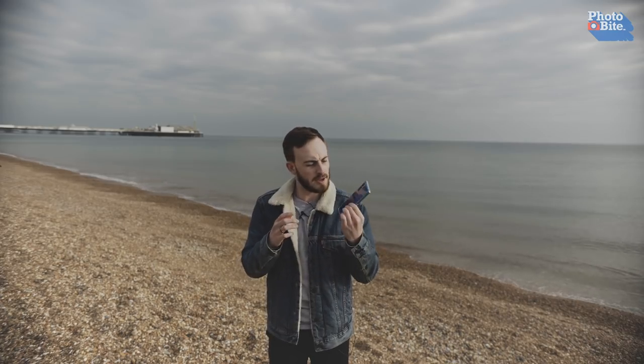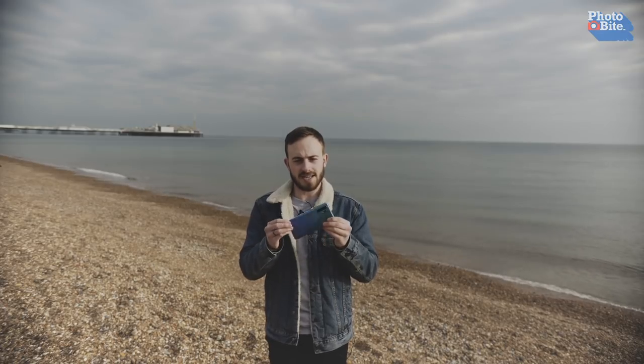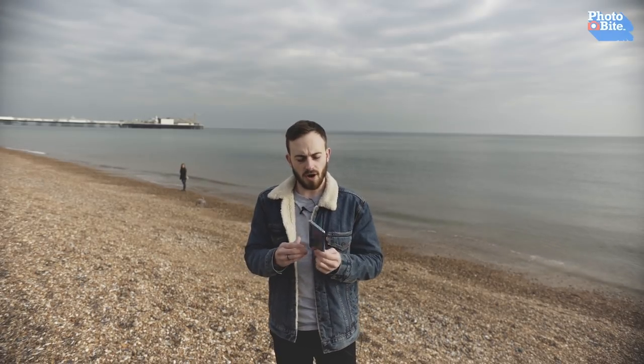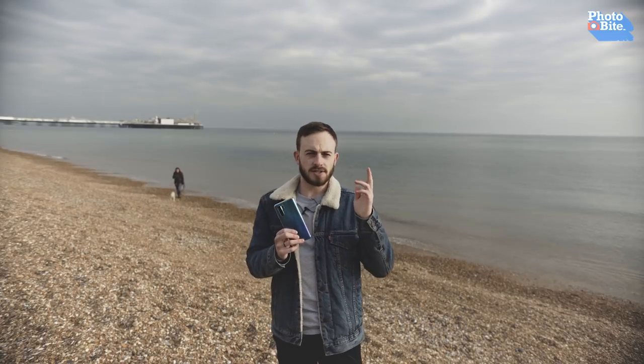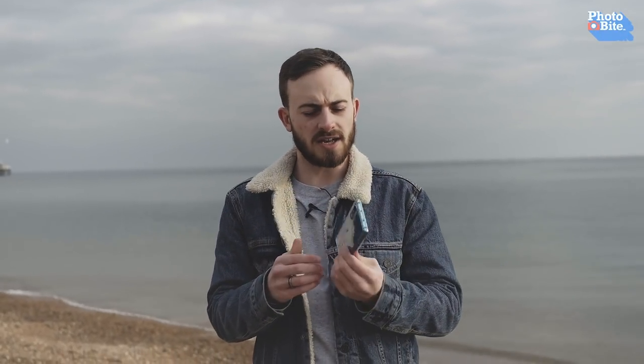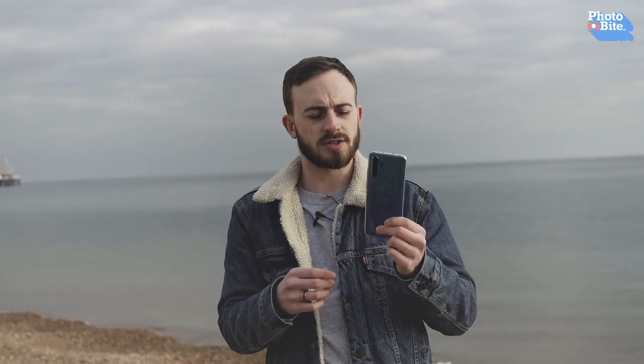So this is the Huawei P30 Pro and as you can see by the looks of it, there's a few things going for it, but we'll get to that in a moment. We'll go through the specs first. On the inside of the P30 Pro, you are looking at 8GB of RAM, with a choice of 128GB or 512GB of memory. With the P30, you've just got 6GB of RAM and 128GB of memory. So still very good options, but you'll see that the P30 Pro has a bit more to it.